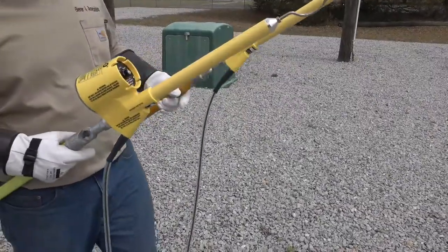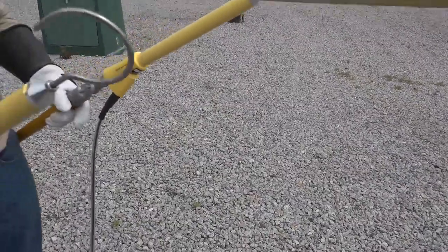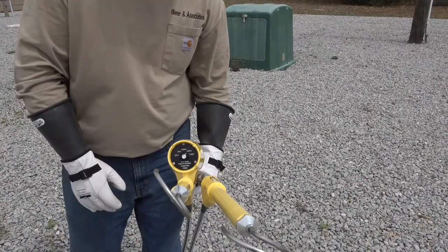After testing the meter assembly for proper operation, connect the hook adapters to both probes for overhead work. Turn the meter probe selector switch to the correct position for the potential to be tested. The overhead potential in this demonstration is 24 kV phase to phase, so the selector switch is in the 50 kV switch position.